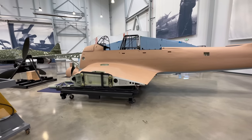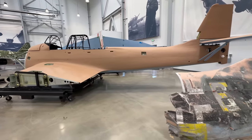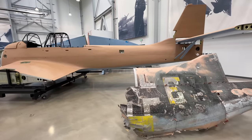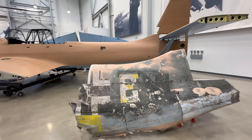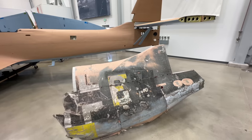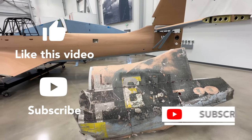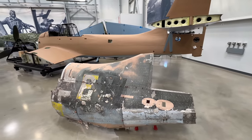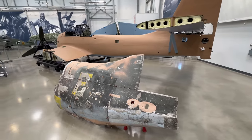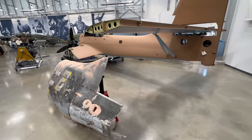I wish I could walk over there and stick my camera in it. Here's a real piece of it right next to what they've built. Pretty fantastic.